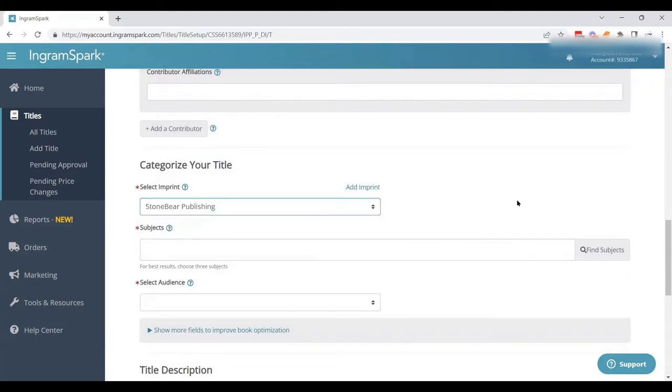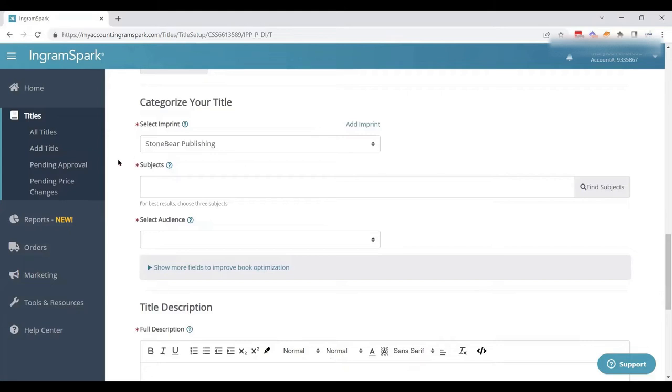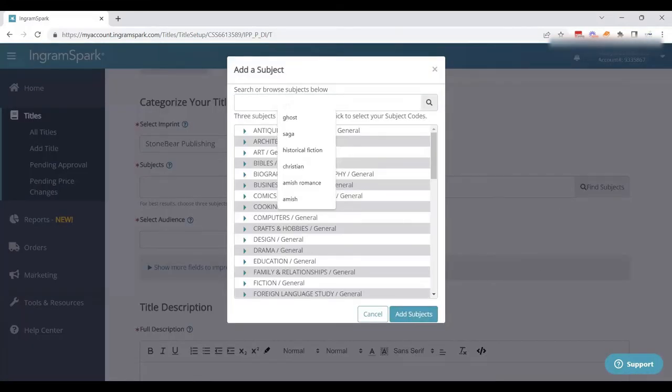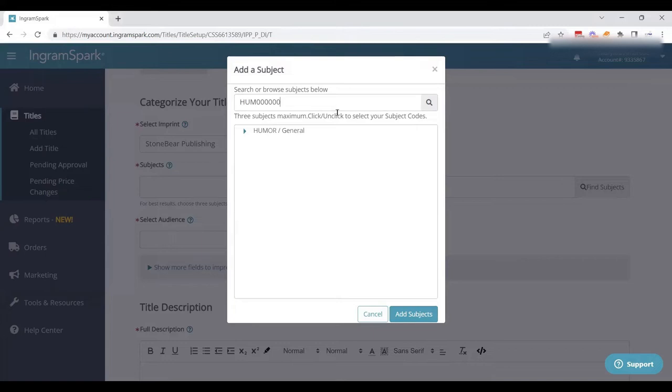Then we have to add our subject using BISAC codes. You can go to the BISAC website and search those ahead of time to know your codes. I have a humor code that I can drop in, and when I search it pulls right up — humor general — and I can click on that to add the subject.